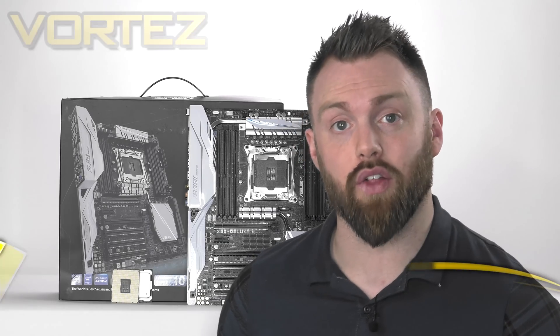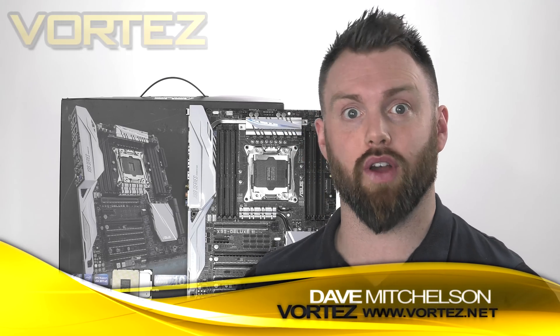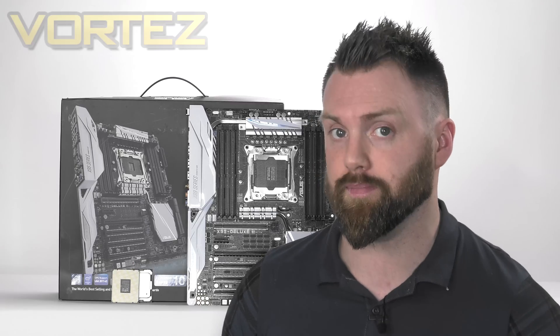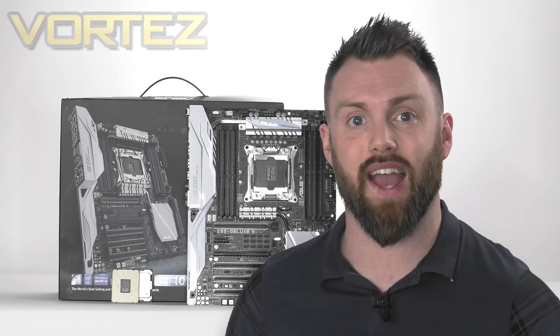Hi guys, today Intel has unveiled the next generation of high-end desktop processors, codenamed Broadwell E. These new chips follow on from Haswell E which hit the shelves back in 2014. In today's video we're going to be checking out these two new chips: the Core i7-6900K and the Core i7-6950X.